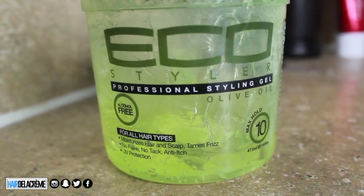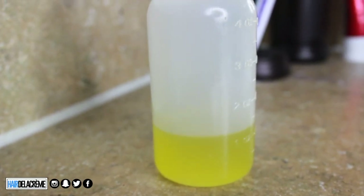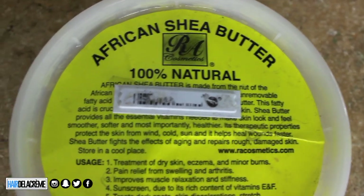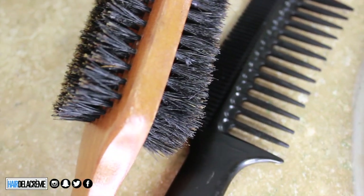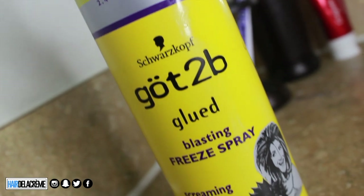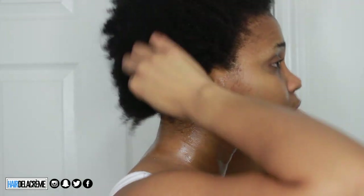First things first, you will start off with freshly washed hair. The products I'll be using in this video are Eco Styler gel, some hair oil that I mixed together, some Cantu shea butter — literally my staple — and African shea butter. The utensils I use are a boar bristle brush and my contour comb from hotcombs.net, which is a seamless comb. If you want it to stay down a little better, you can also use Got2b spray.